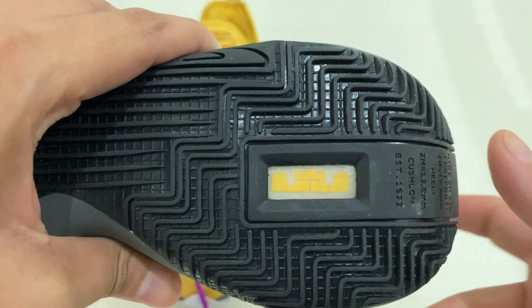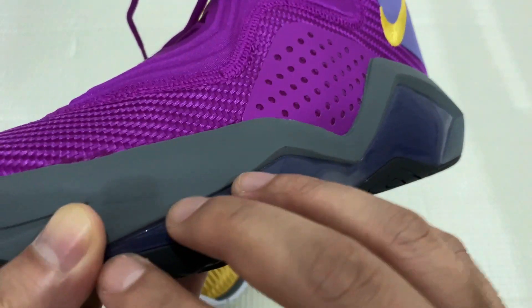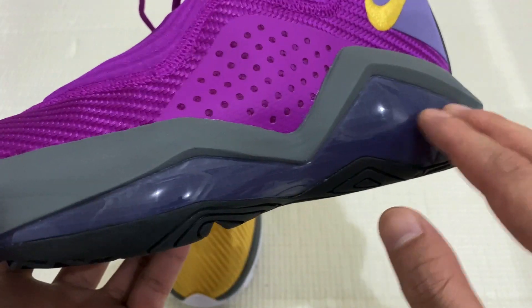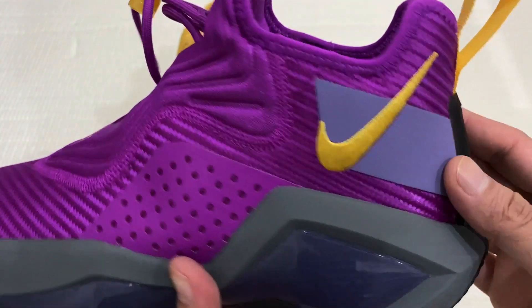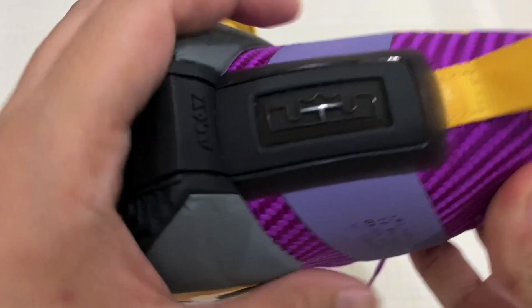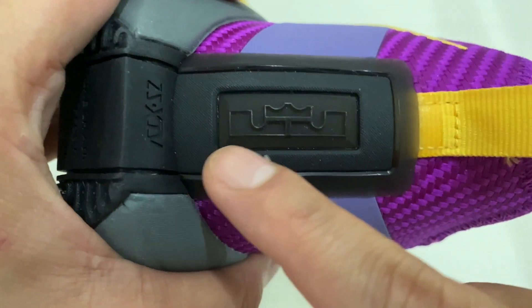For lateral stability, it has a plastic outlay here. And for the heel counter, it has a plastic rubber-like material here which has LeBron's logo.